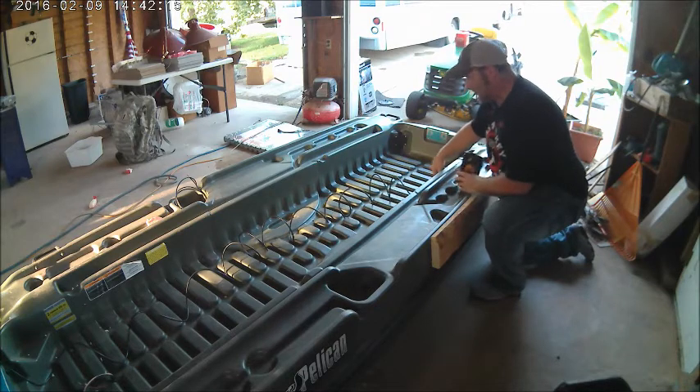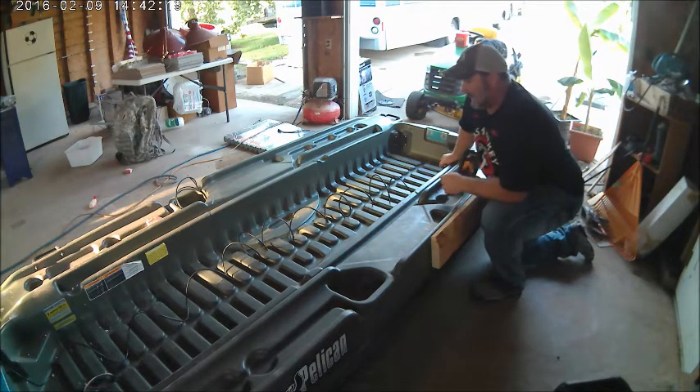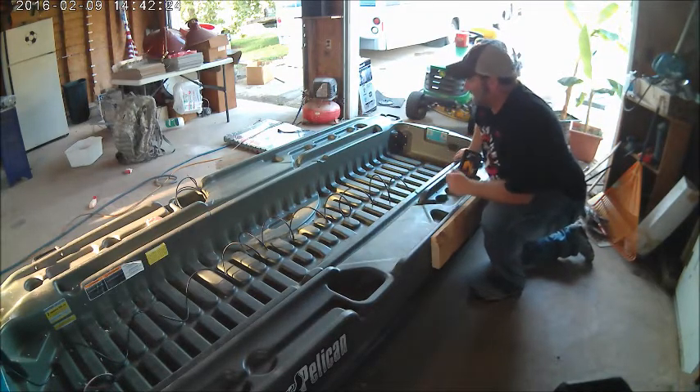Wherever I decide I'm gonna run it, I probably won't finalize it till I get that casting deck somewhat figured out — how far I'm gonna move it, how wide I'm gonna make it.